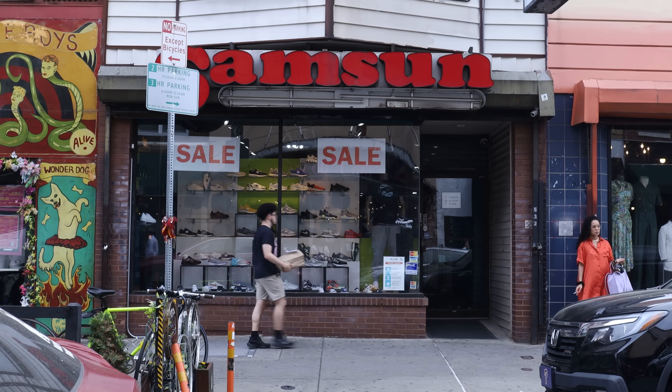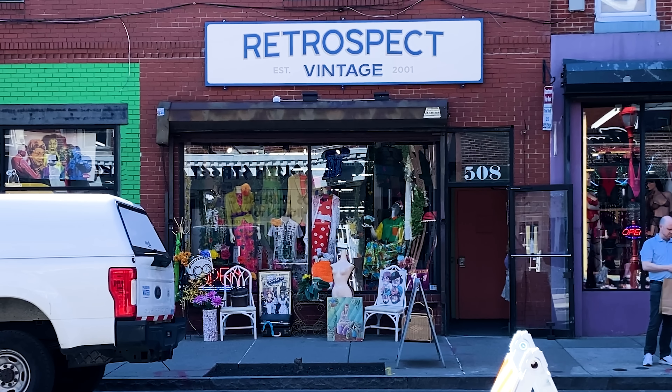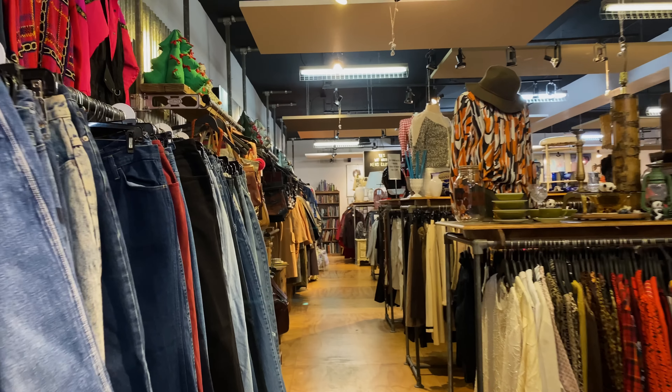Amidst all the smoke shops, sneaker stores, and defunct cheesesteak restaurants, there are also a few decent junk shops, although a lot of it is pretty picked over.